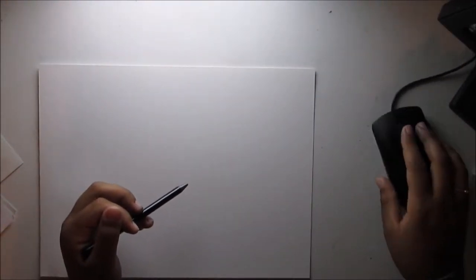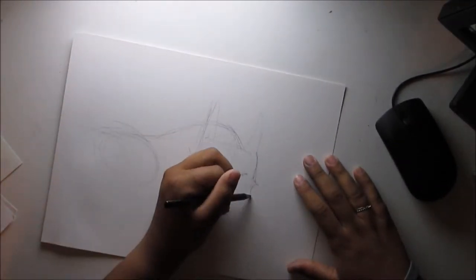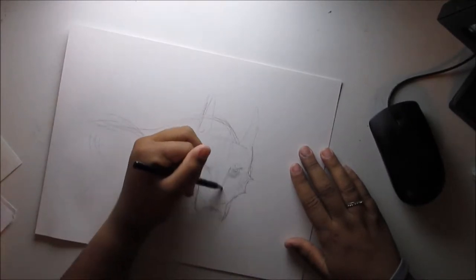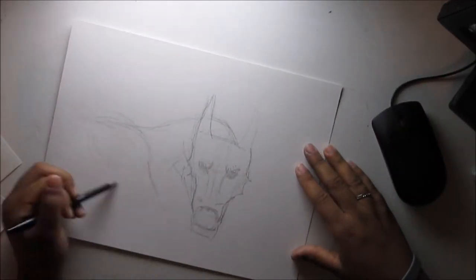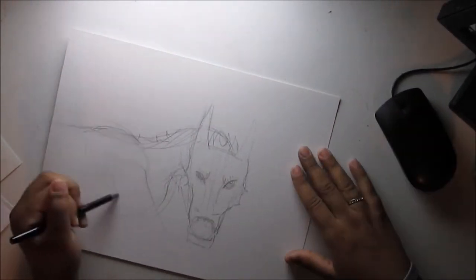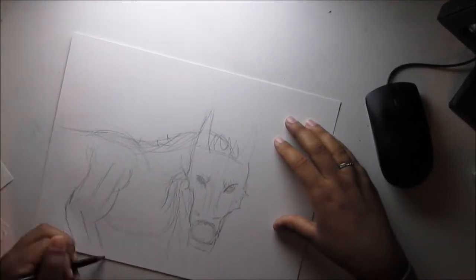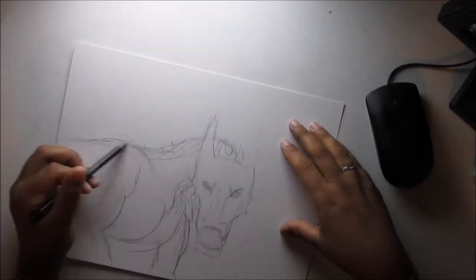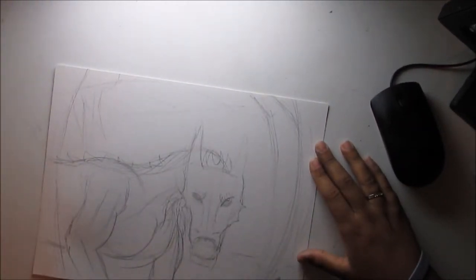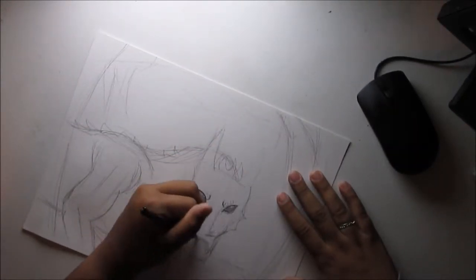I used my two handy dandy woodless General's Kimberly pencils and started drawing out the basic dragon. I kind of wanted a more crouching, prowling pose — getting ready to pounce — like it was coming out of its cave and realized someone is watching him. So he has a fireball getting ready to fire at you. I actually tried to pay a little bit more attention to backgrounds this time, because I oftentimes don't.